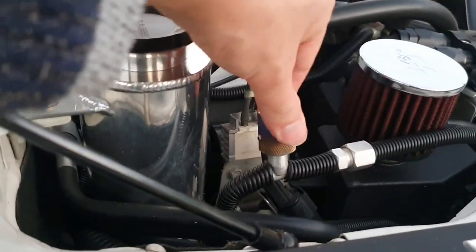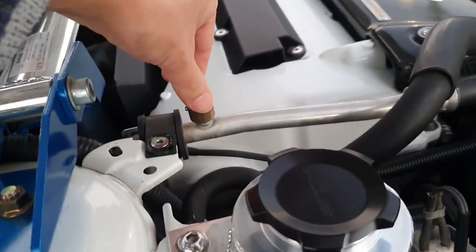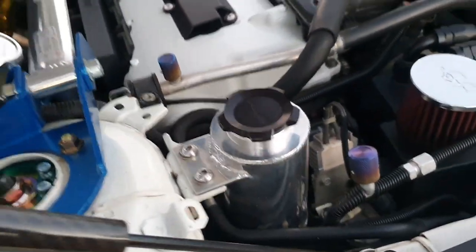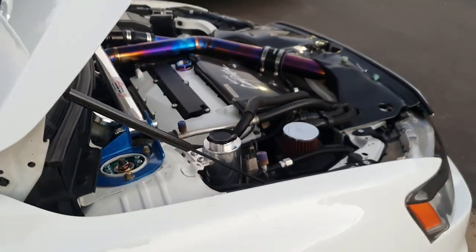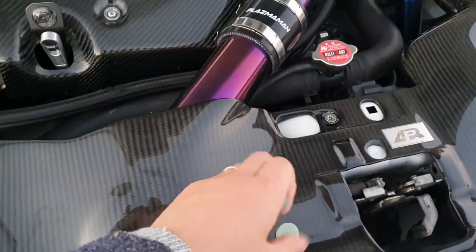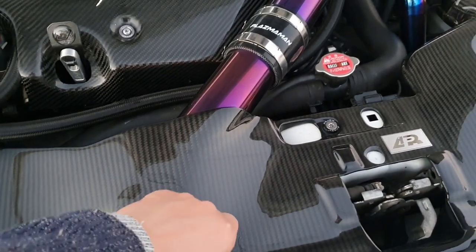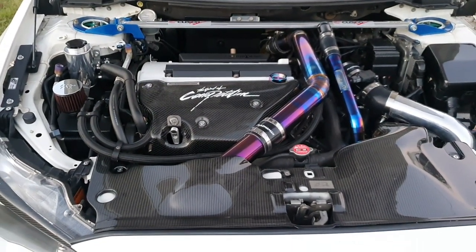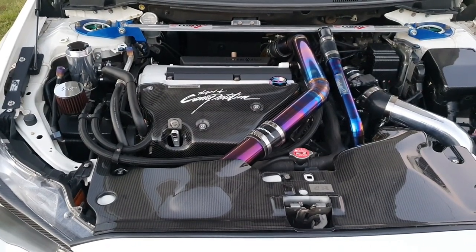Just in case you're wondering when you buy and go to install these caps — yes, they are actually meant to be removed. I'll hang on to these and keep them at home, and now I'll be able to proceed with the dipstick handle install.